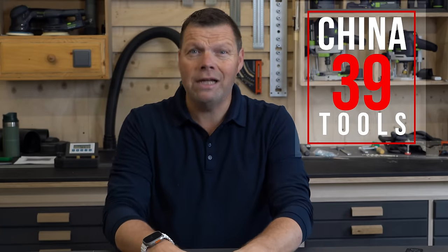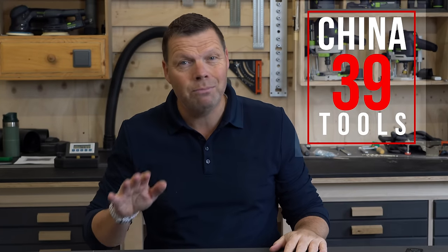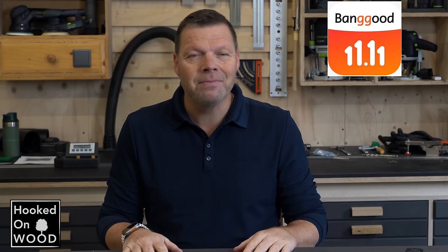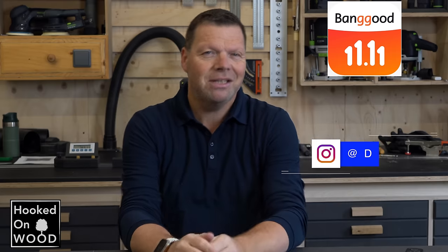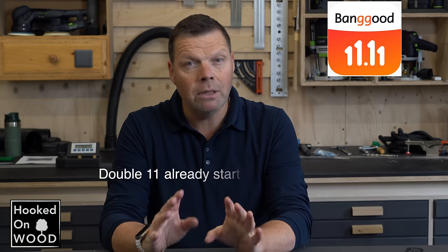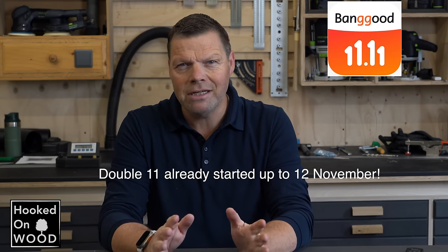Hi and welcome to episode 39 of China Tools, a series of videos where I put woodworking tools from China to the test. Because it is the 11th of the 11th, it is a special episode. My name is Dennis and I am from Hooked on Wood. What we know as Black Friday, double 11 is the biggest sales event in China.